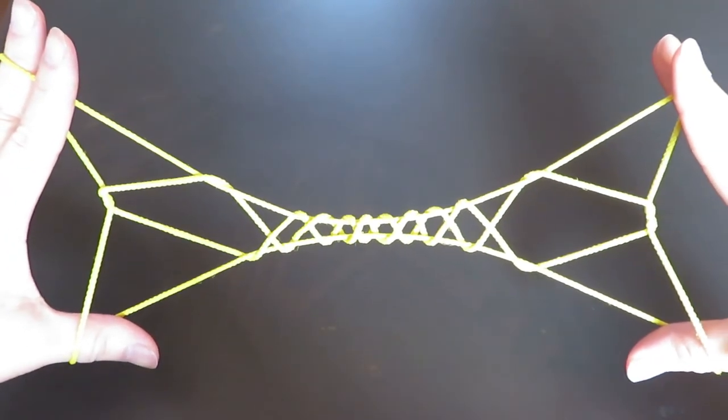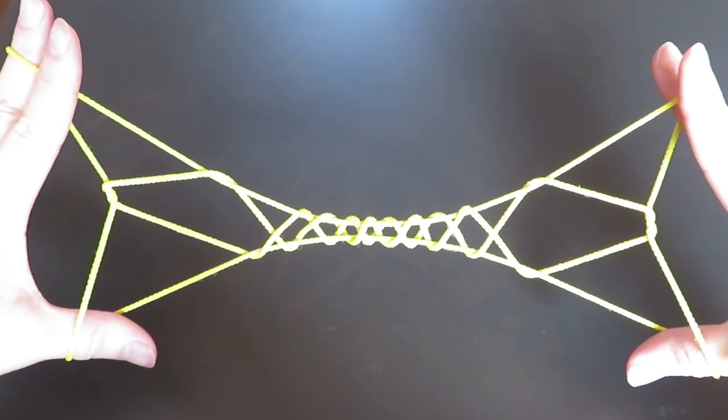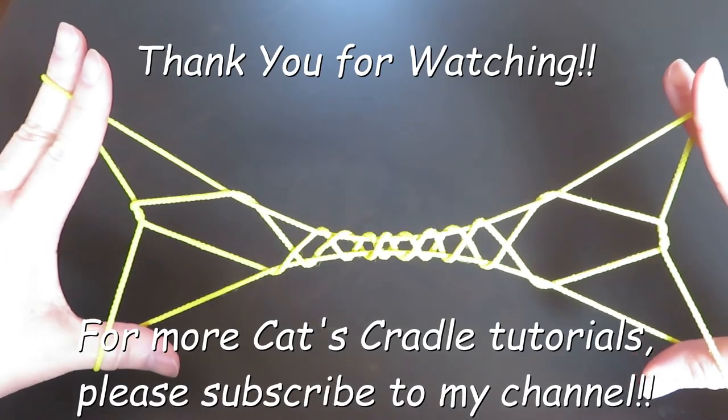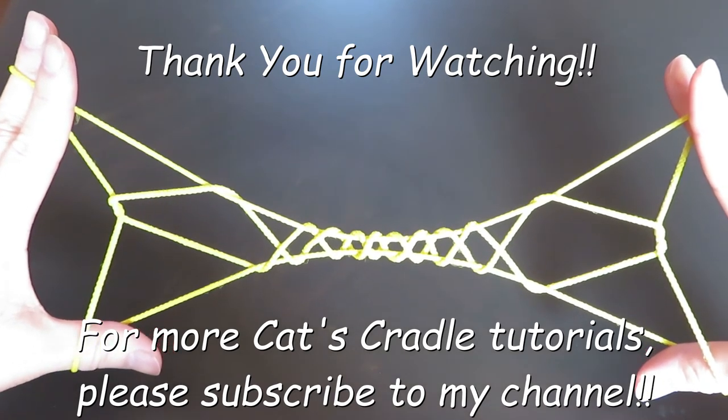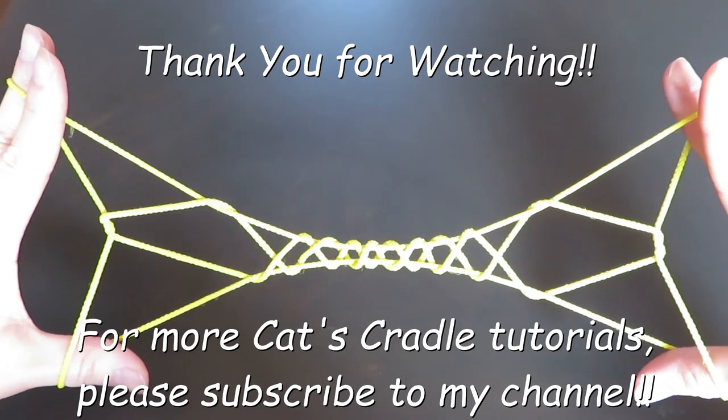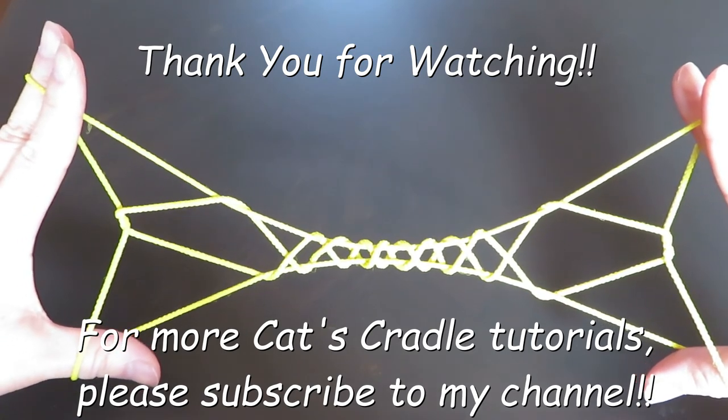And this is the end of the Secrets of Jacob's Ladder series. I hope you enjoyed this series. If you add the 10-Step Jacob's Ladder process again, you can add more steps. I hope you try. Thank you for watching.